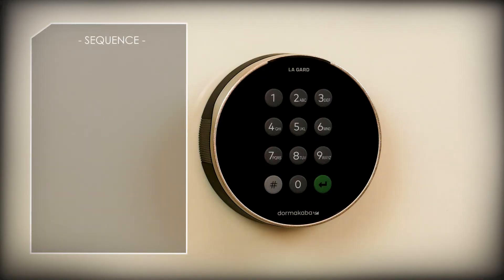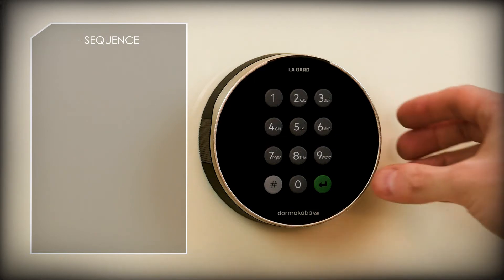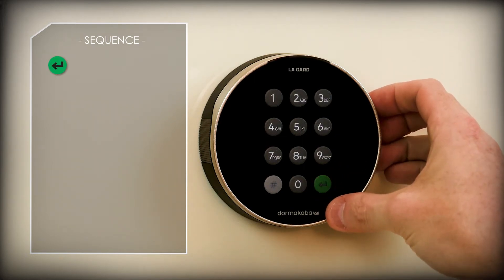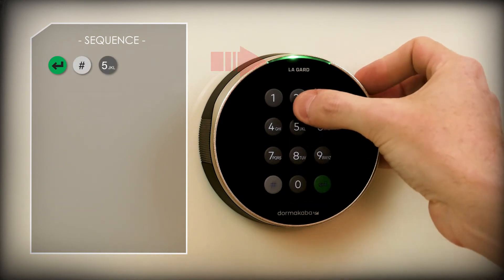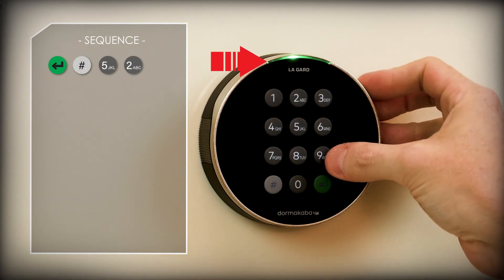As the primary user, to change your combination you will need to enter the keypad into programming mode. Press the green enter key to wake the keypad — it should light up. Then press pound 52 to enter the combination change mode. When the pound key is pressed, the light at the top of the keypad will turn green and stay on, indicating the keypad is in programming mode.